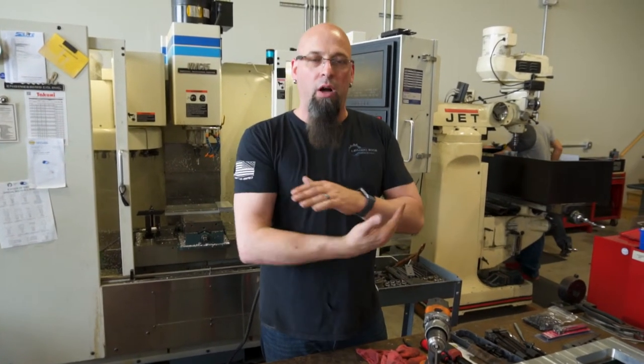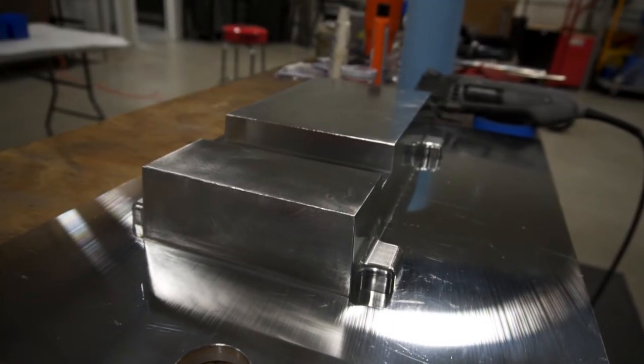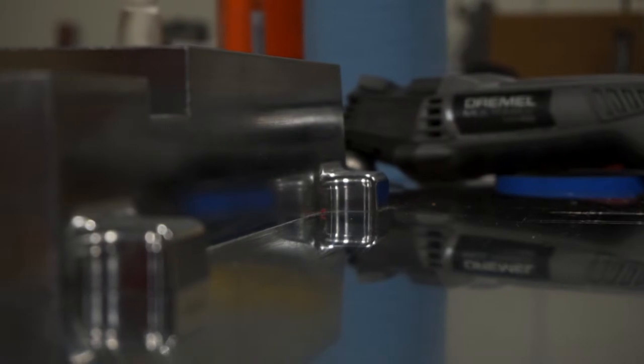Then what we'll do is break in all the edges and sand everything flush. Any gaps we have, we'll fill with JB Weld, and then sand it again so it's nice and smooth — so they won't have any problems at the casting company with this pattern.